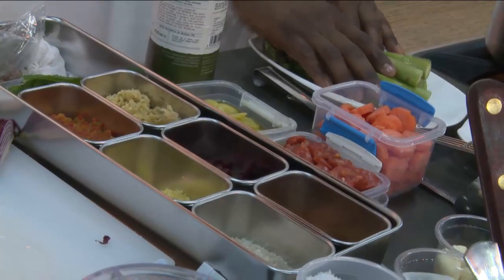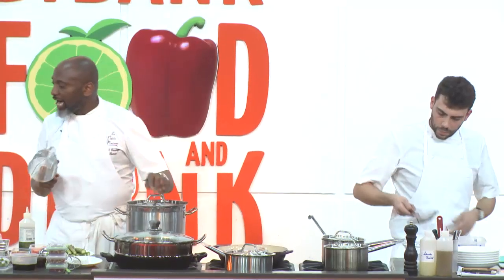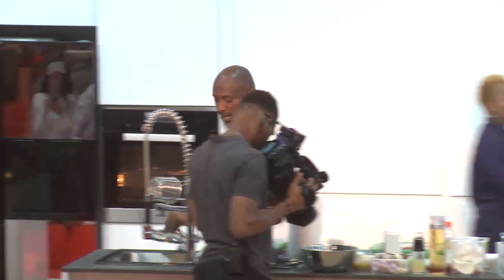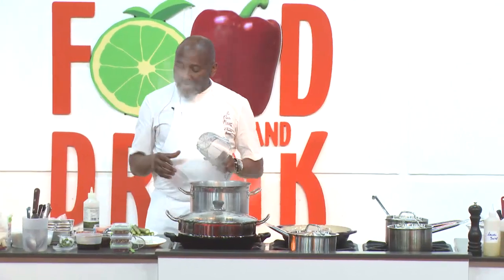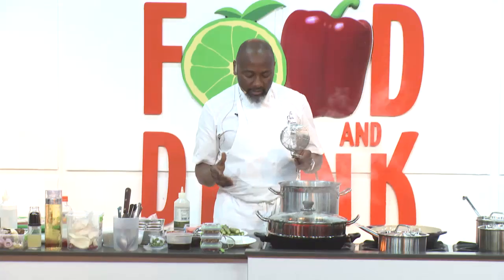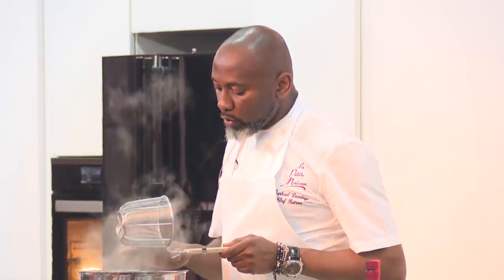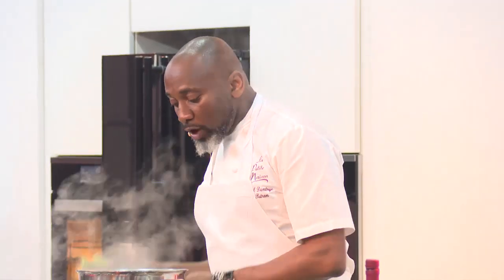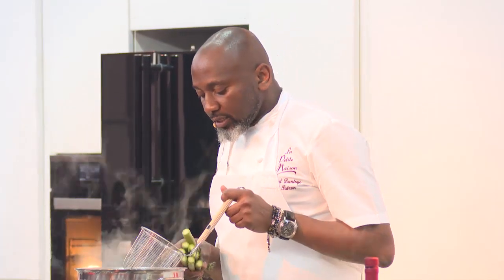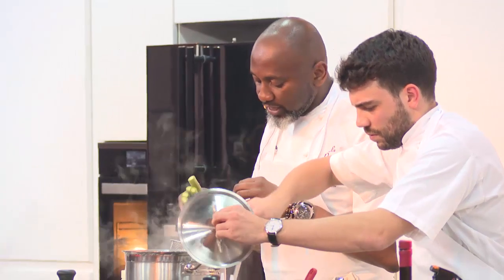We'll start with asparagus. I've actually blanched some asparagus beforehand, but I wanted to show you how we go about doing things at LPM. It's always simple — it's about simplicity, but it's about how you go about it. People ask why it tastes so good — I say TLC, tender loving care. We have a pot of highly concentrated salt water boiling. I'll show you how I boil it.